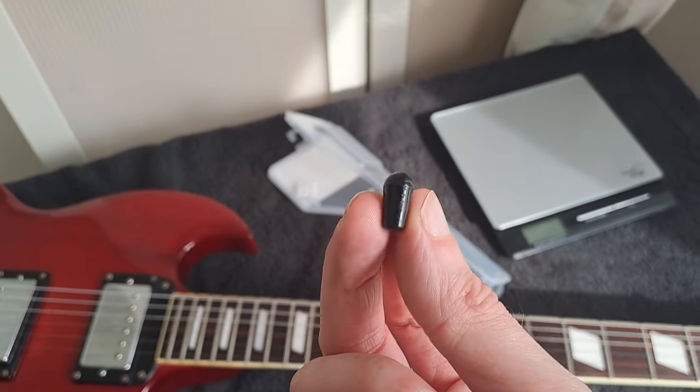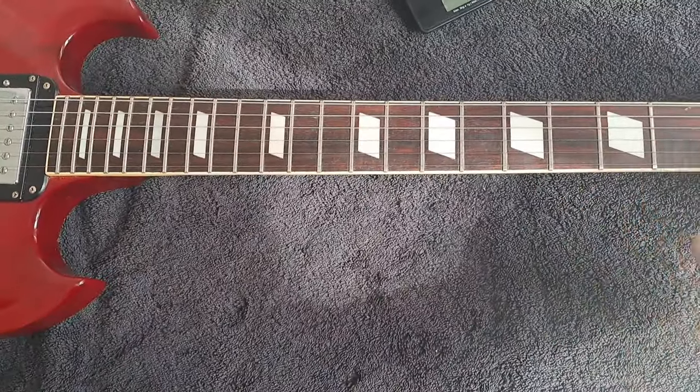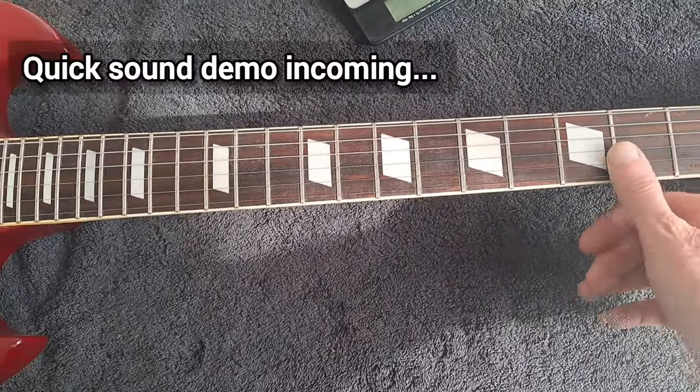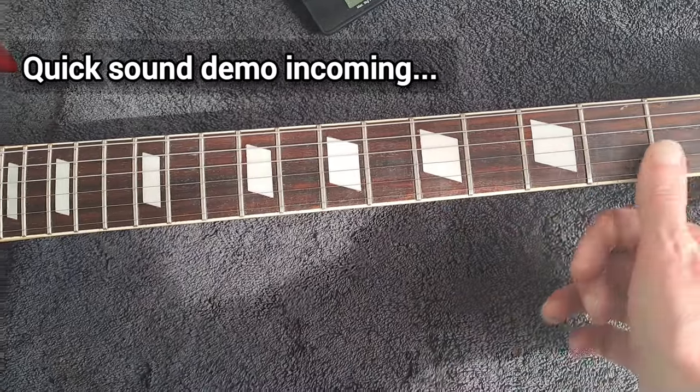It's difficult to get the exact specs now because it's so old, but it looks like either rosewood or maybe Indian laurel or something along those lines in terms of the fretboard.